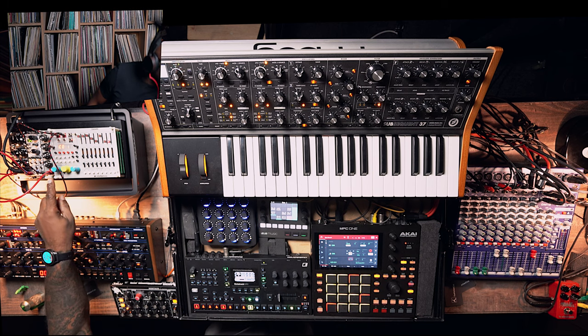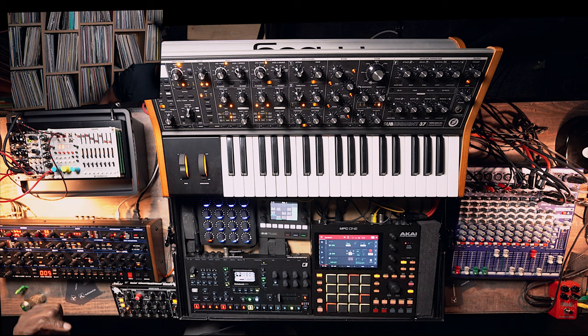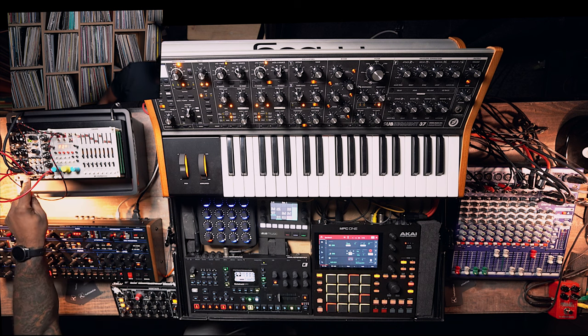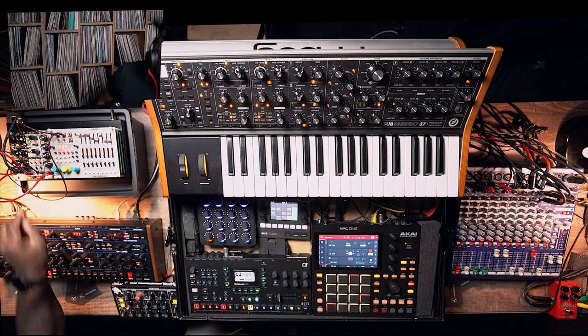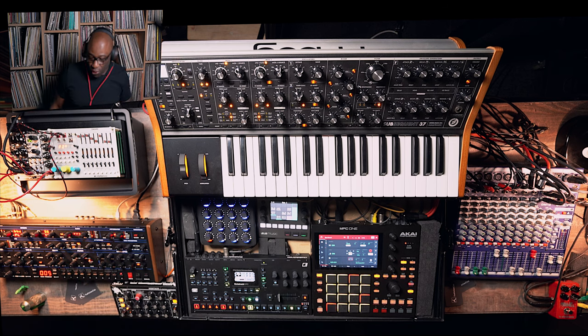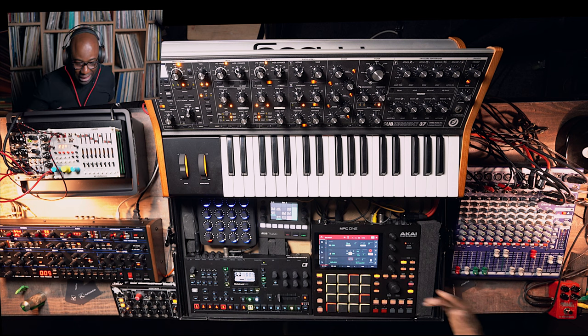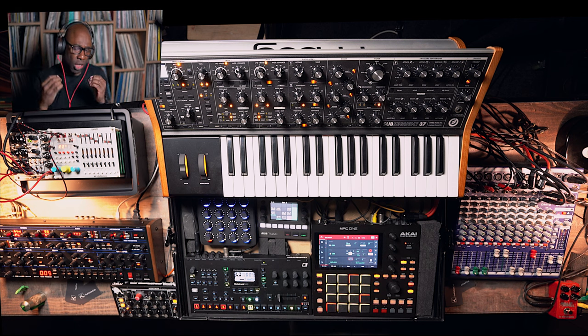I've got a small modular setup sitting over there — that's for the future. It's got a very busy Intellijel Metropolis, a Pittsburgh Audio ADSR, the new Clavis Mark II oscillator, and a Black Lopez voltage-controlled filter by Erica Synths. This thing is just otherworldly, makes very spacey sounds — that's for another video, not for today.